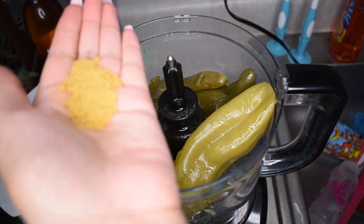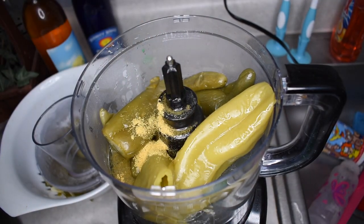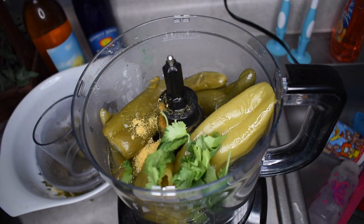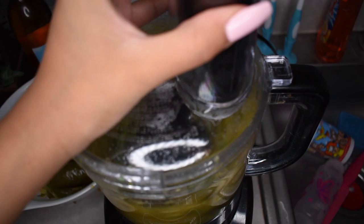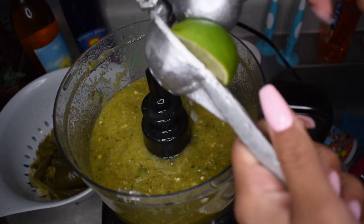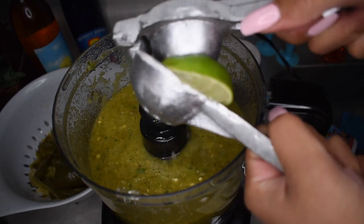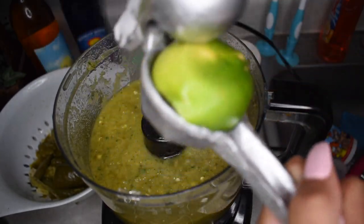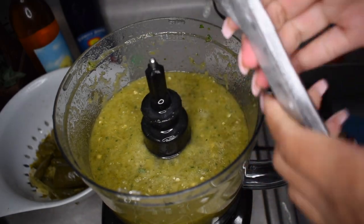I'm putting all my chilies into a blender with some of that chicken broth, one tablespoon of cumin, and a bunch of cilantro, and then I'm just going to blend it all up. Once it's nice and blended, I'm going to squeeze in half a lime — this is going to kind of kill the heat a little bit if it's too spicy for you, and it's going to add some really good flavor as well.